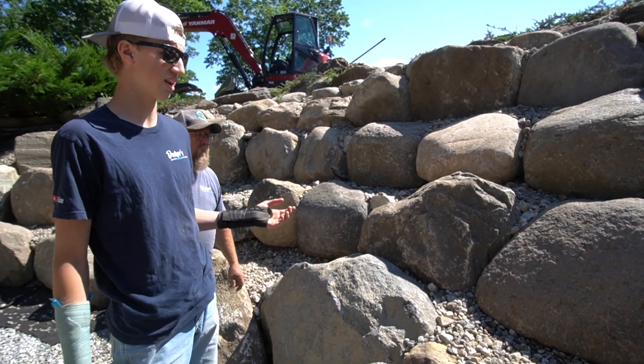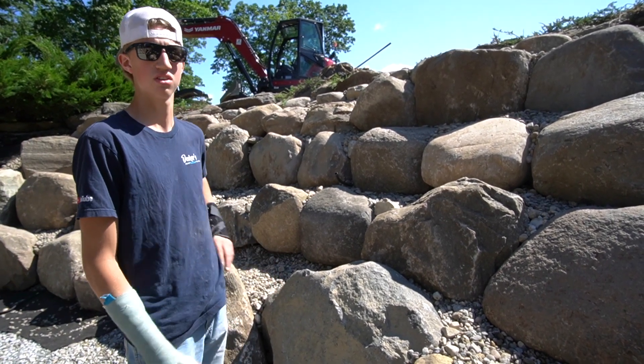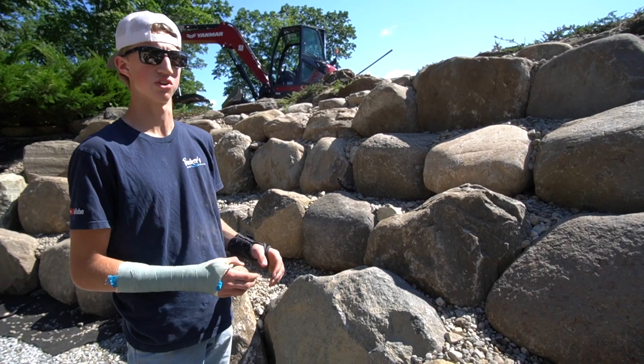When customers ask why we bring rocks in and out, sometimes we don't have the right rock. You've got to make sure that everything fits together so it's not washing through. Sometimes we've got to take it out, flip it around — we can still use the same rock, but it just doesn't fit right, so we've got to adjust it.